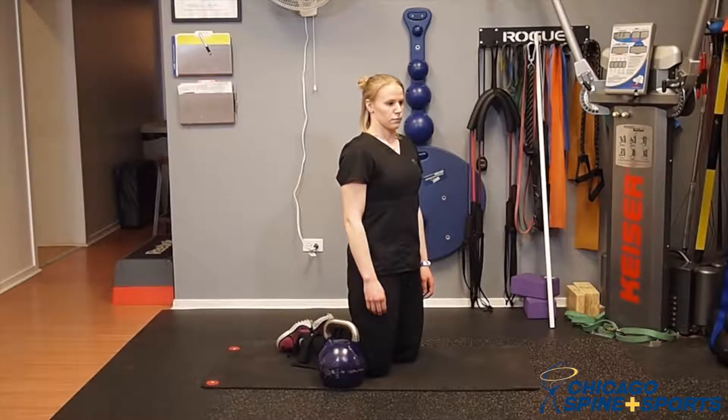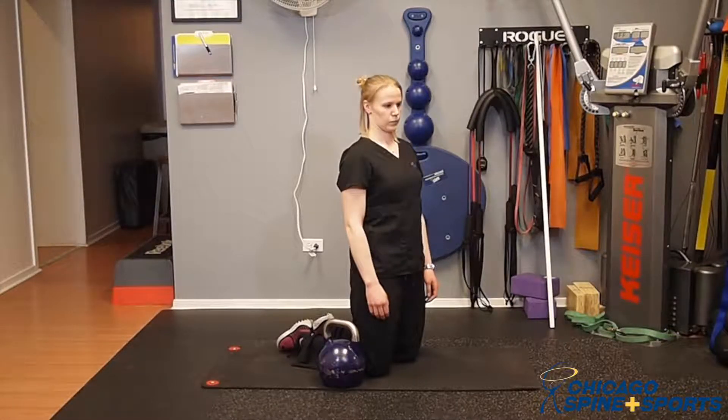Dr. Krebs with Chicago Spy and Sports. We're going to have Kelly perform a tall kneeling around the waist using a kettlebell.